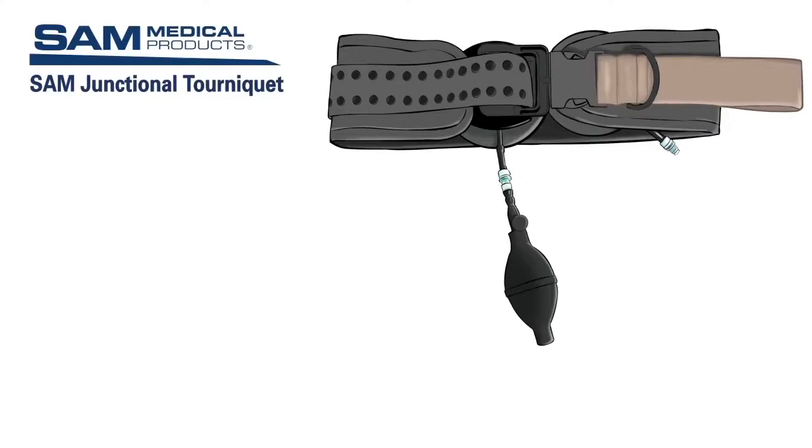The main components of the SAM Junctional Tourniquet include the belt, buckle, target compression device, or TCD, and the hand pump.